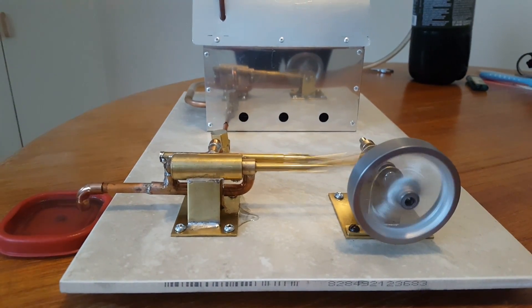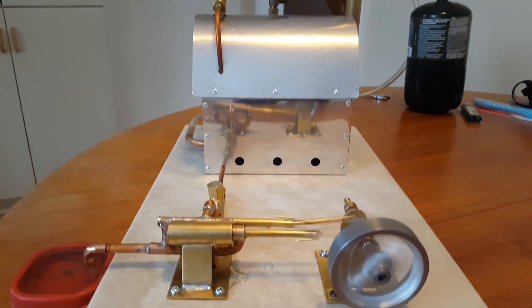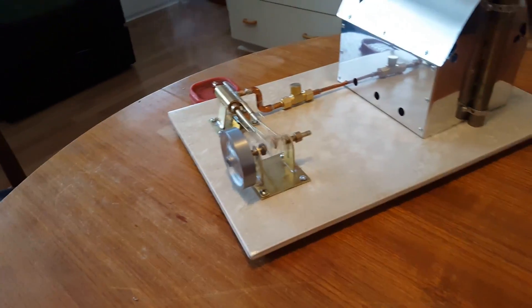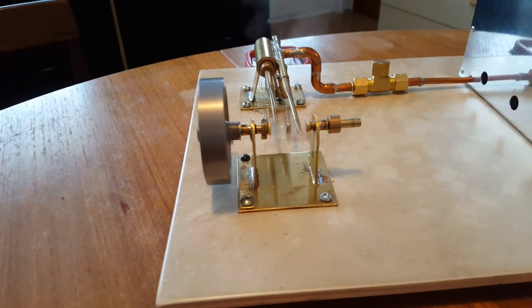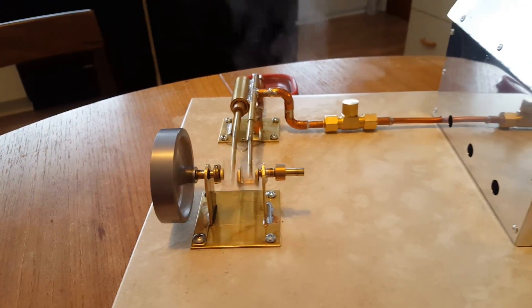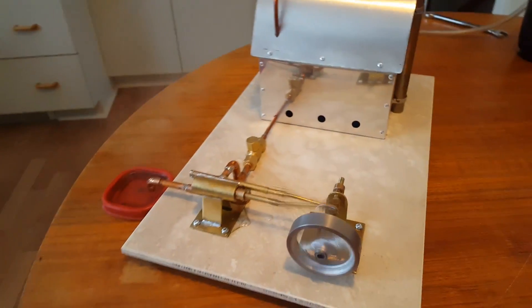This is the flywheel that I took from my twin cylinder engine. You might have seen it in one of my last videos where I showed how I went through the process of casting it. Unfortunately I didn't have time for this project to cast a new one, so I just took the one from my twin cylinder. I guess I'll have to cast a new one now that I gave this one away.